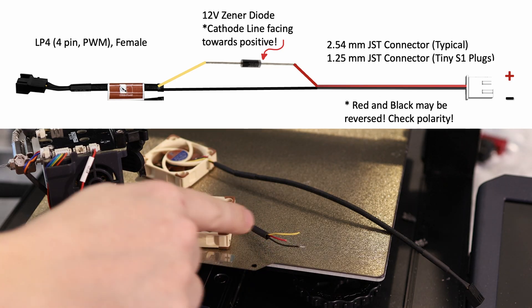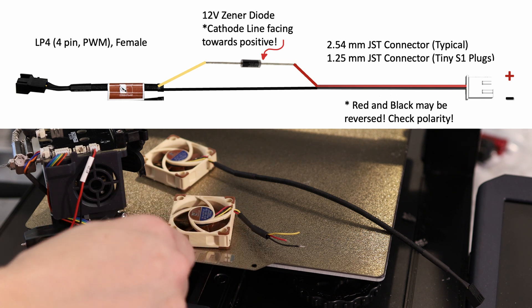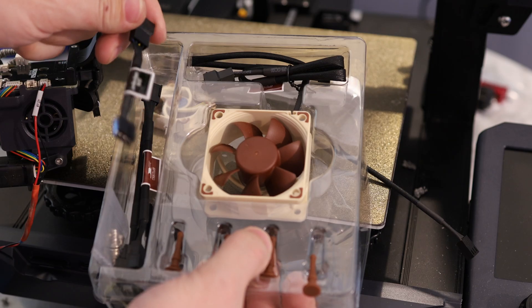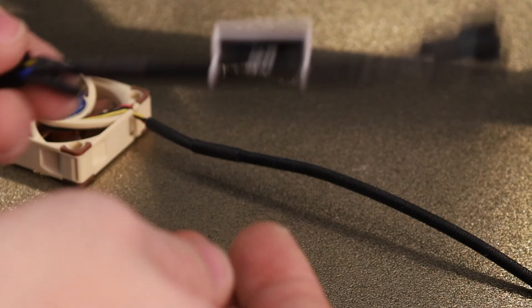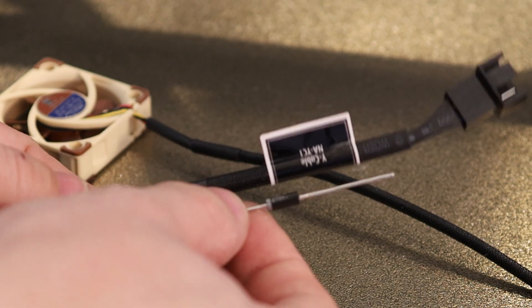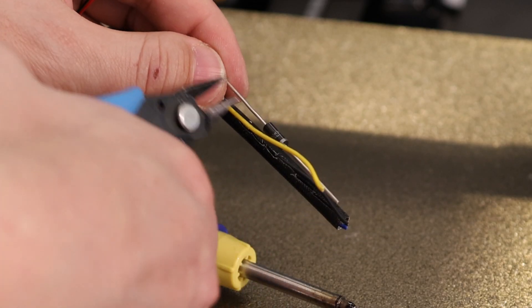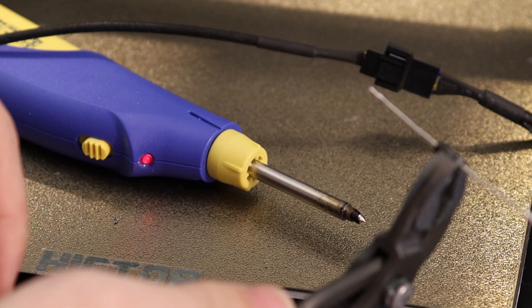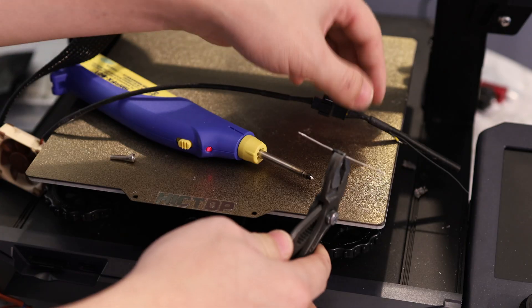Now if you don't like the idea of cutting the connectors off of these Noctua fans, we can also make an adapter that'll reduce the voltage from 24 to 12 volts and let you keep the original plugs on your fans. If you buy a Noctua fan, it comes with all these adapters and you can salvage these plugs off the ends. So in my case, I'm going to be cutting up this Y cable adapter and putting a Zener diode in it. The funny thing about Zener diodes is you want to install them in reverse, so you want the negative end facing the positive end of the power supply.